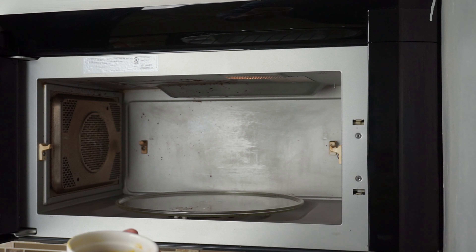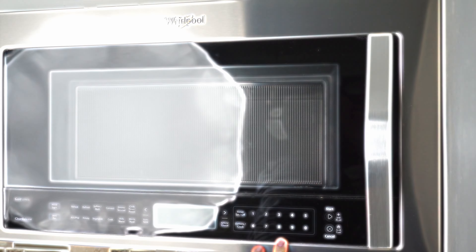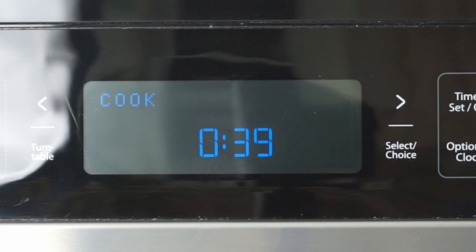To bake it, we are going to microwave it for 40 to 50 seconds, depending on your microwave. And there you have it, an easy, no mess chocolate mug cake in 3 minutes.